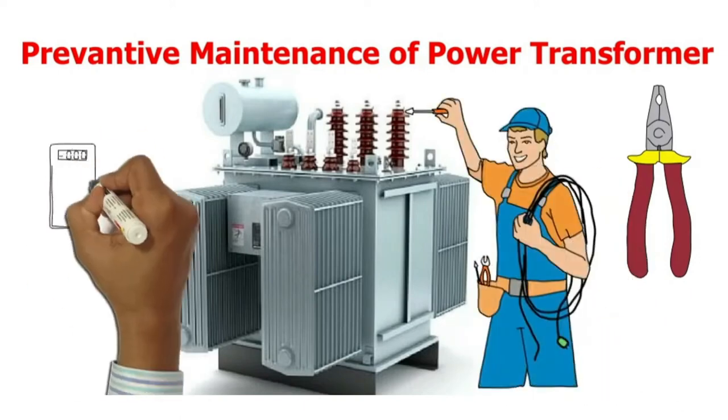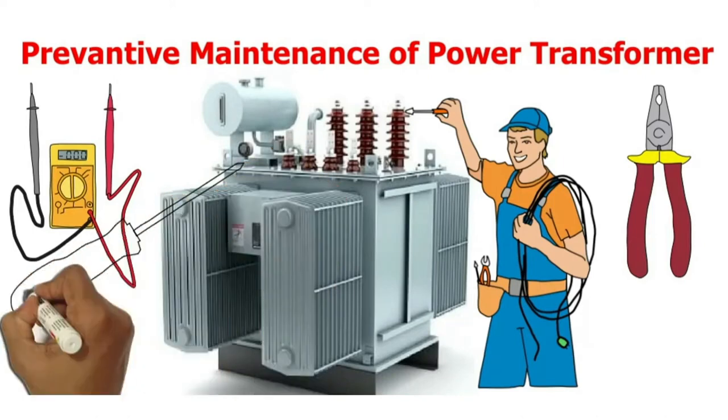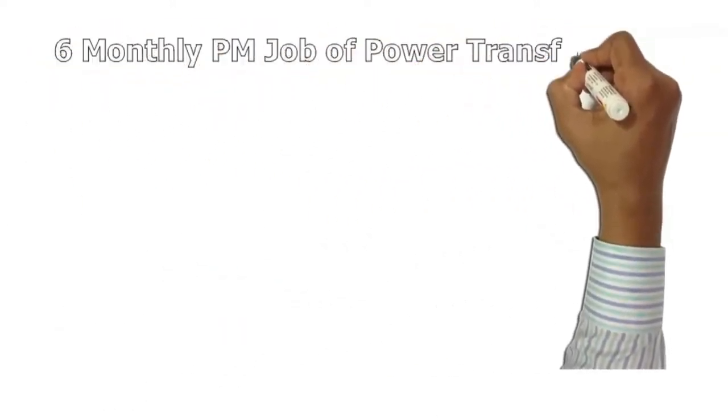The preventive maintenance procedure and checklist is made by the manufacturer's recommendations. In this video I shall explain the general checks that must be performed for all types of power transformer maintenance. We begin with the 6-monthly PM job of power transformer.